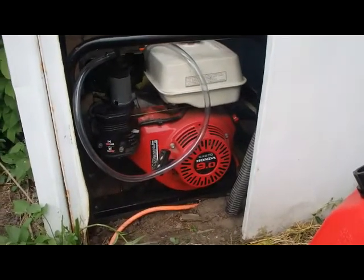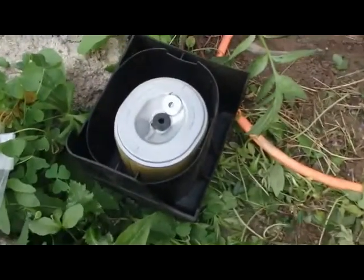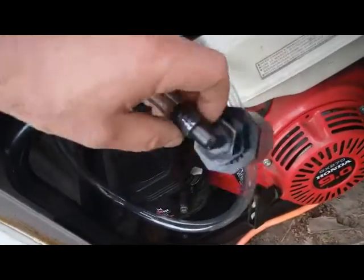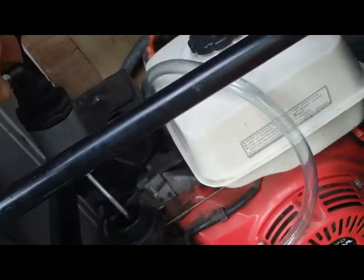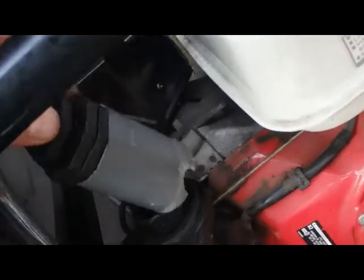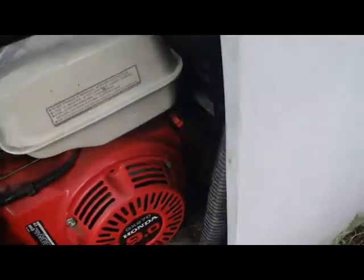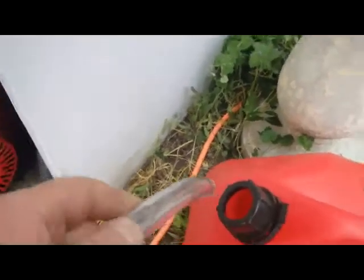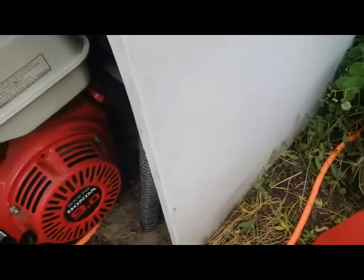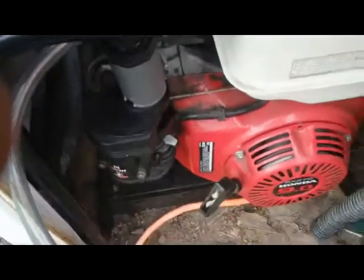Here's my nine-horse Honda generator. What I've done is taken the filter off and used a PVC pipe with some connectors and a clear hose, just put that on there. As you can see, I vented the PVC pipe. I'm gonna run the hose directly into the gas can and keep the PVC pipe intact on there.